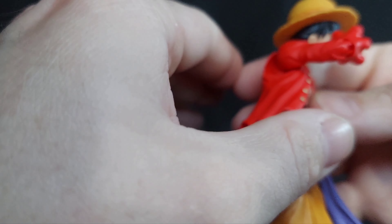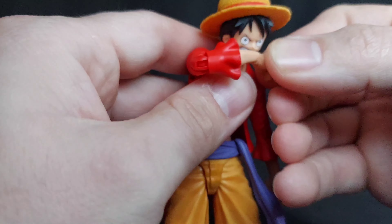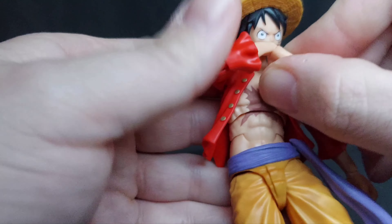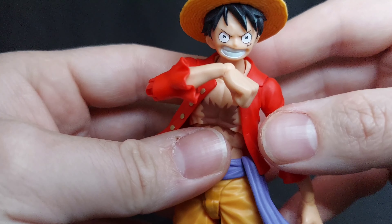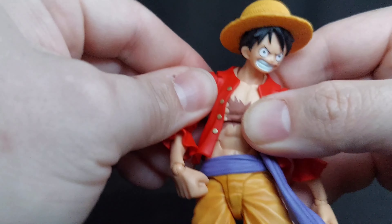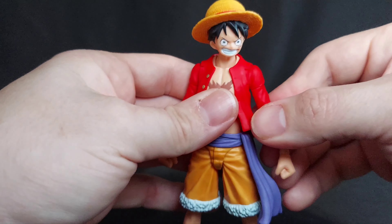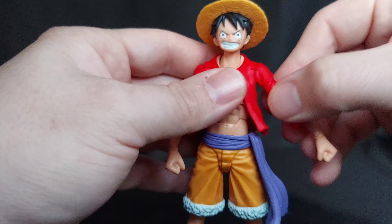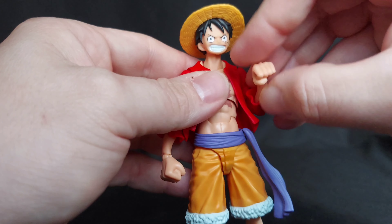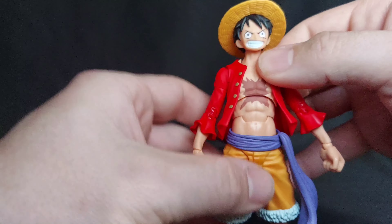This is my first human S.H. Figuarts figure to handle. I've got a couple S.H. MonsterArts that I need to review, but this is my first one where I can just fiddle around with it. And this thing was only $35 and it was at a Walmart — specifically a reset in the electronics department where they have a Crunchyroll aisle or section now, which is crazy to me. But yeah, Luffy was the one that stuck out to me.